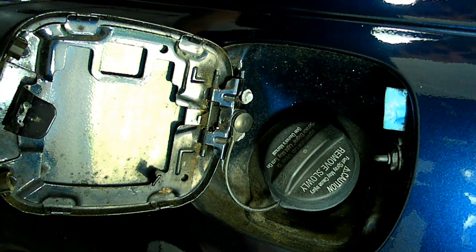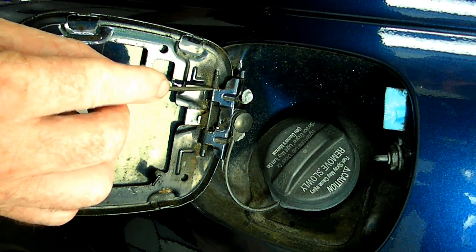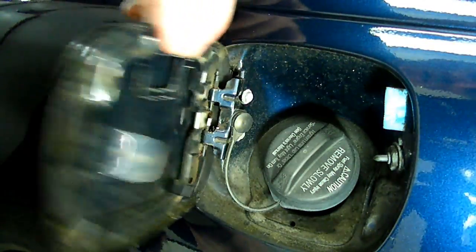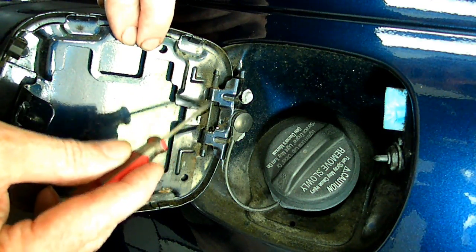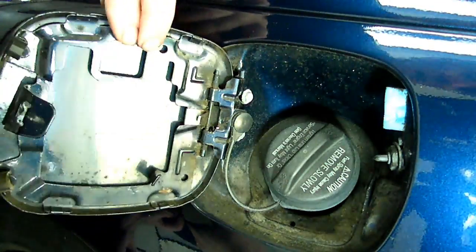While you're doing this job, what you want to do is spray some WD-40 in the pin right here. Get it nice and free. It's very common that it gums up right here where the pin goes through the bracket. Spray it there and loosen it up.